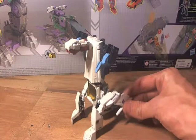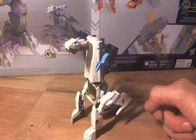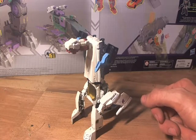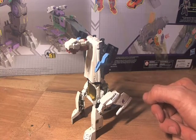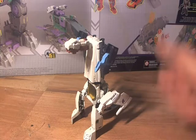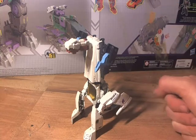I hope you guys like this. It was just a custom that I wanted to show off. It's not perfect, but it was pretty fun to make and I'm very proud of it. Alright guys, as always, thanks for watching — please like and subscribe.